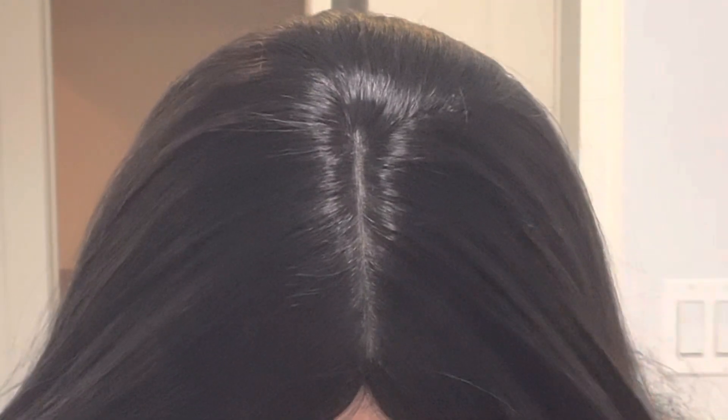It's a silk topper — look at the part, you guys! Look at that part. Come on, should I go closer? Look at that part — it is so beautiful and lightweight. I am going to show you the whole inside of this topper, so let me know what you guys think.